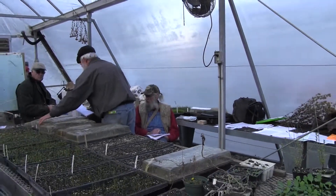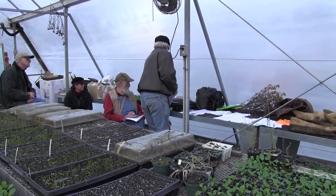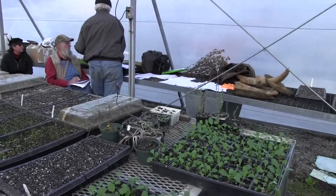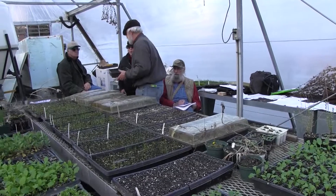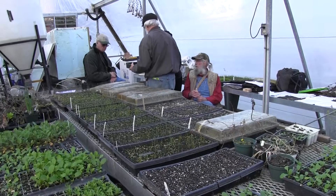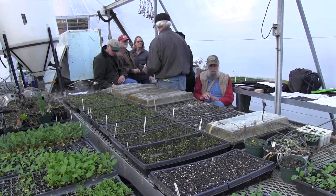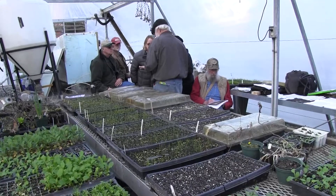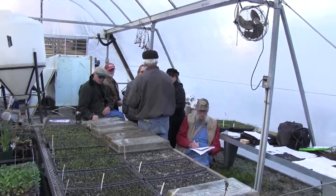I have a set of soil blocks started with onions in them. Basically what they are is you have these little compression machines — and actually the McEnroe potting soil was originally designed to be a soil block mix. You don't put the perlite in it. All you got to do is wet it and press it and you have the soil blocks. What's cool about the blocks is the bigger blocker makes a hole that these plugs fit right in, so you step them up right into the next thing.